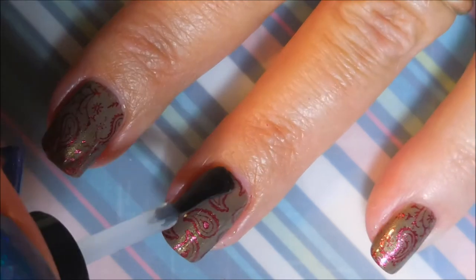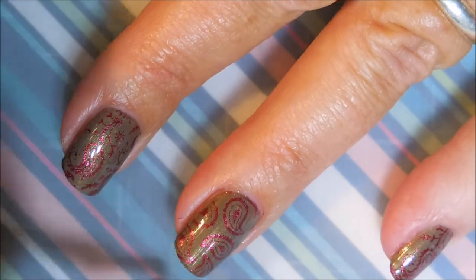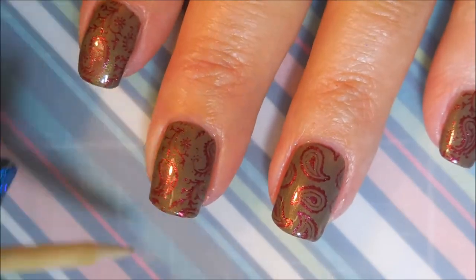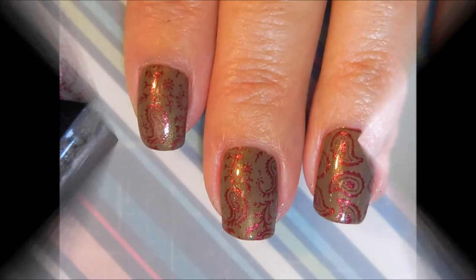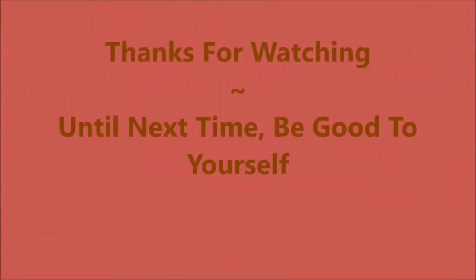Some of them have been super subtle and this one wasn't like that — it was just kind of easy on the eye. But I did really like it. I love those metallics for stamping. And here's my swatch photo. Leave me a comment down below, let me know what you think about this one. Thanks for watching, and until next time, be good to yourself. I'll talk to you soon. Bye.